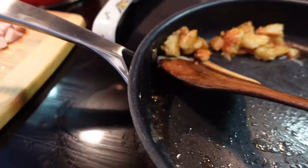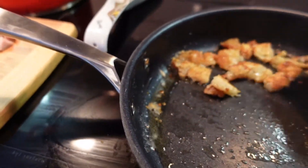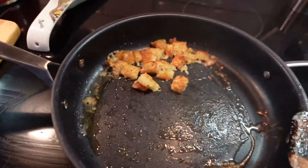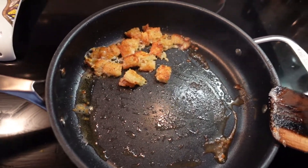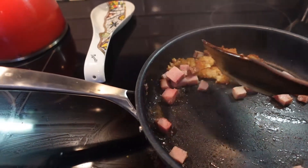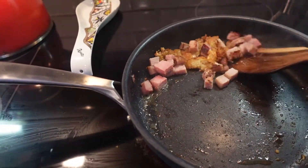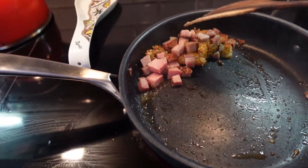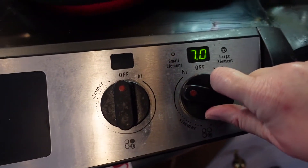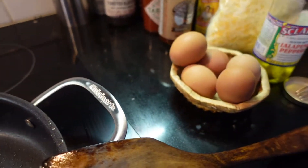Let's get those hash browns flipped over again. Since the ham is already cooked, we can just heat it up and brown it a little bit in the pan — we'll toss those in now. Once those are browned, I'm just pushing them over to the side because we want to get the eggs in, but we don't want to put the eggs on top of those other ingredients. Since the eggs are coming in, we'll turn the pan down.